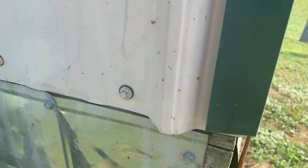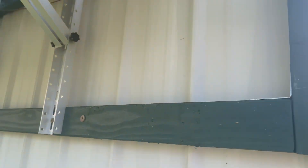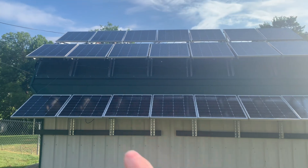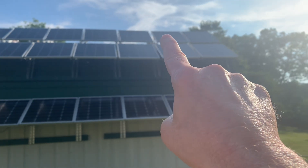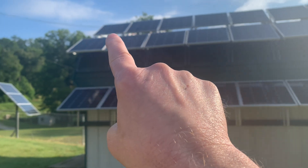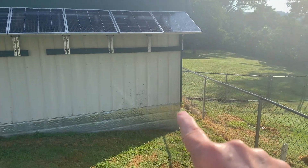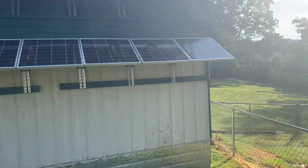Coming around to the corner of my building — you can see the grounding rod right here. I tucked it up under the green trim to make it look neater, and it comes up. To save on grounding cable, I started at the top row number one, stretched my number six grounding wire over, dropped down to the second row, came all the way over, dropped down to the third, came all the way over, then dropped it down underground over to my grounding rod. That just saves me some grounding cable.